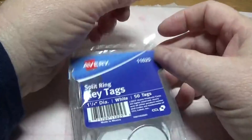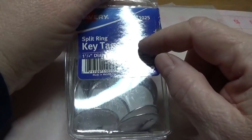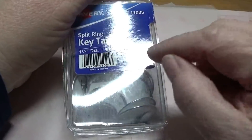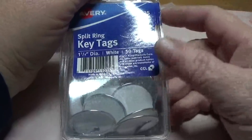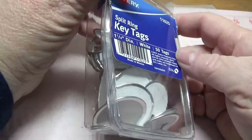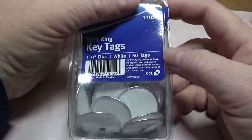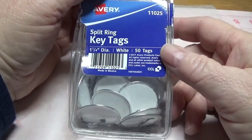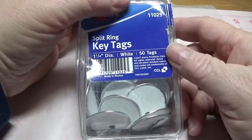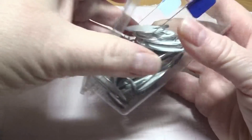Okay, so the first thing you're going to need to do is buy a box of split ring key tags — there are 50 tags in each box. I bought these from Walmart, but they also have them on Amazon as well as any other store with a stationary section. This generally runs anywhere between four and five dollars. We're going to take one of these out of the box — as you can tell I've already used quite a few.